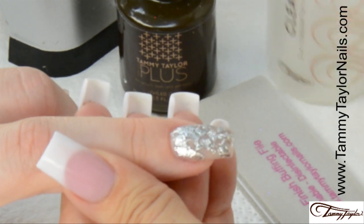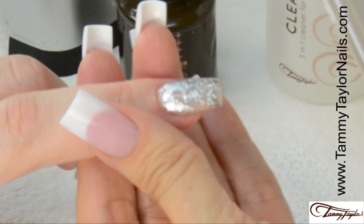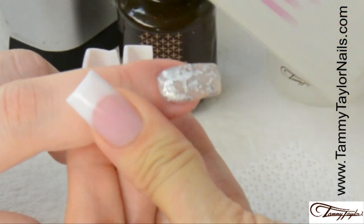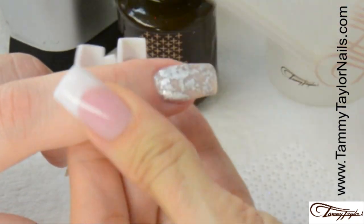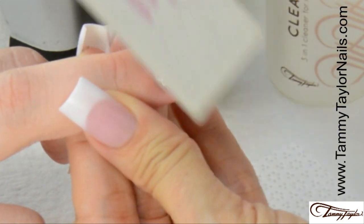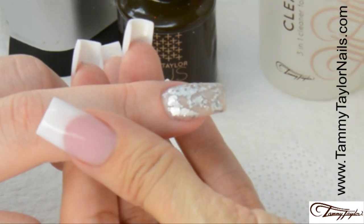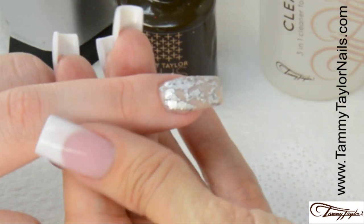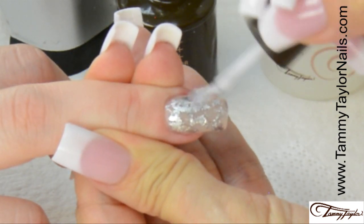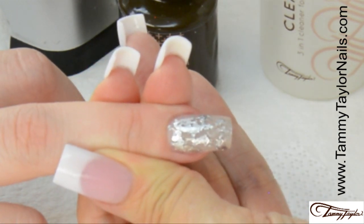I'm going to clean off the nail, then buff it with the Clean Finish Buffer to smooth it out. Then encapsulate it with one more coat of Top Gel Plus. Make sure it's nice and smooth. Don't over file because you don't want to file it off — you just want to get it smooth. Apply your second coat of Top Gel Plus.